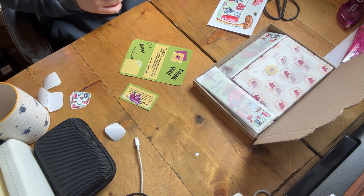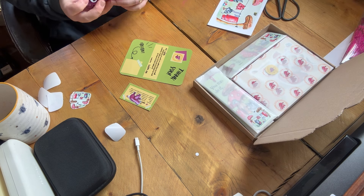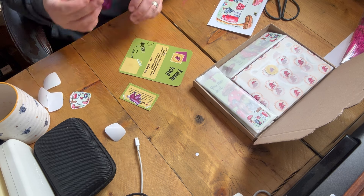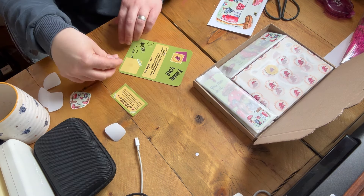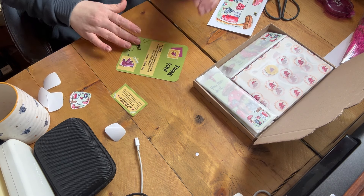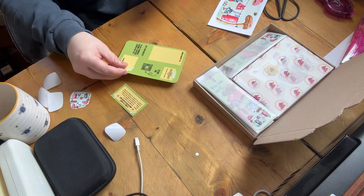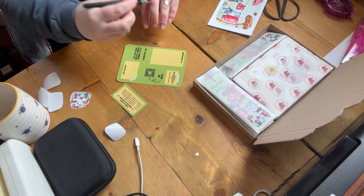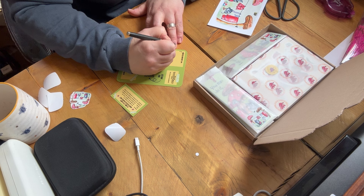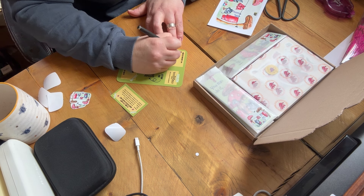So what went well? I consider the very fact that I launched 20 new products a win, including some new-to-me products such as A5 prints, washi tape strips, bookmarks, and colouring in stickers. I received five orders — and actually I've had two more today — so not a huge number, but one of them was the biggest order I've ever received, which you can see me packing here. Thank you Lisa.